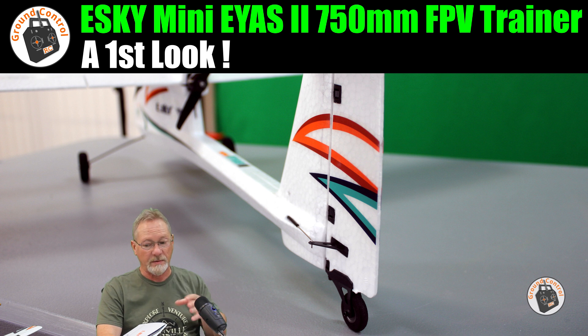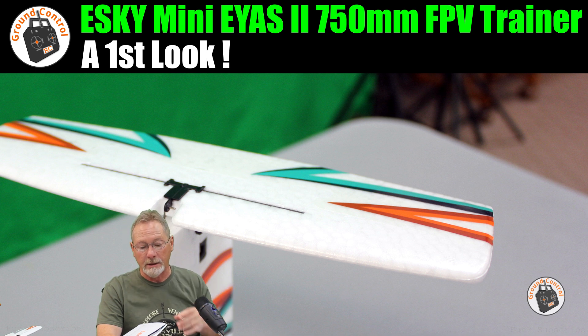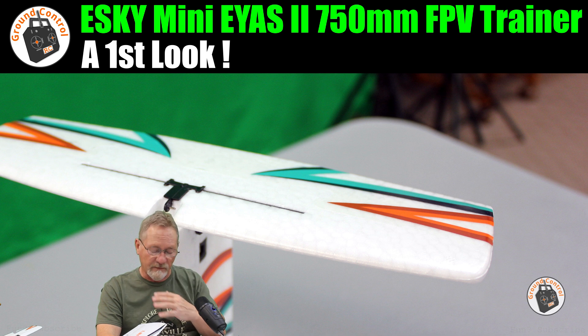It's made of EPO foam with a 750mm wingspan and is a very light plane for that size. Dimensions: 620mm length, 172mm height. The specified all-up flying weight including the 2S LiPo is 221 grams. I put it on my digital scale and got 218 grams — three grams under, likely just variation in the LiPo and airframe, but very close.